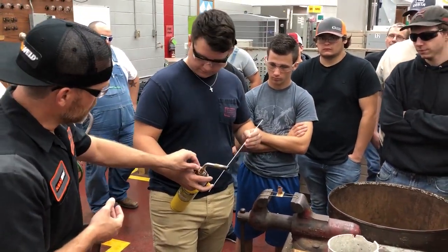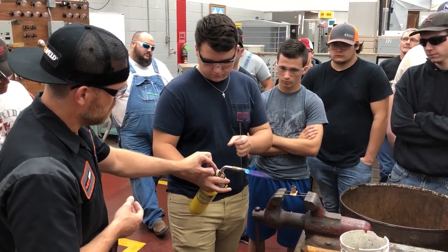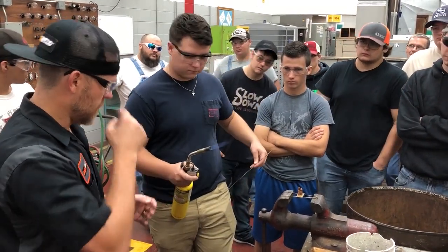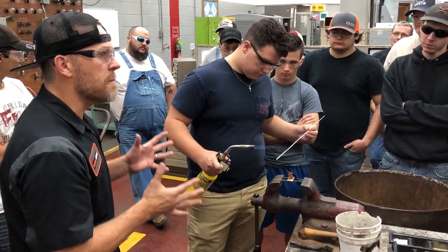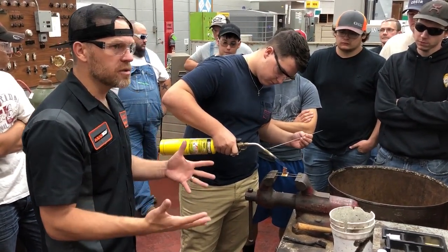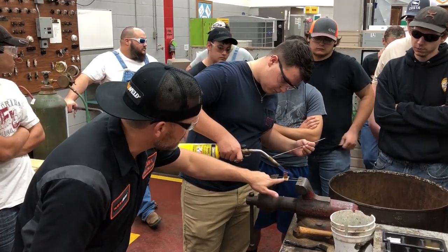When you're doing dissimilar metals like this, we're going to heat the metal, not the flux. So aluminum to copper — this is a phenomenal solution to that. It's also great for brass. We've got brass and copper here.